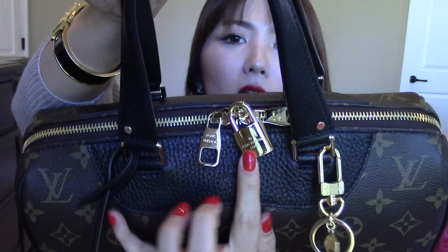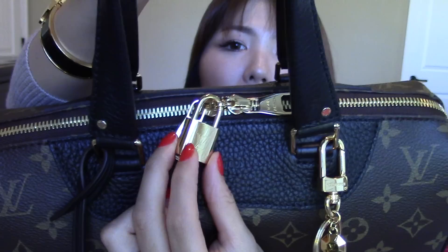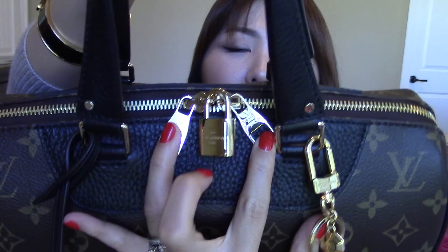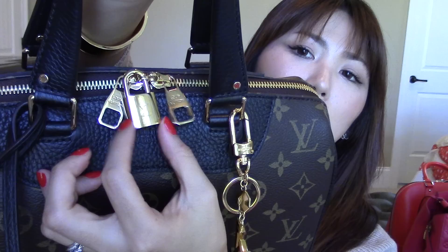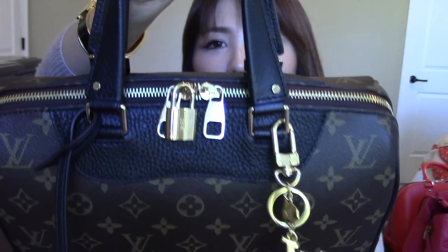Let me show you guys the details of the handbag on the top. There you can see the little lock right here — it says LV embossed. On the other side, Louis Vuitton Paris embossed. On the zipper pulls, it says Louis Vuitton only on both sides. This lock hanging there does rub the zipper pull and gets scratches, but I really like the look of it — how shiny that gold hardware is. They just go together right there.